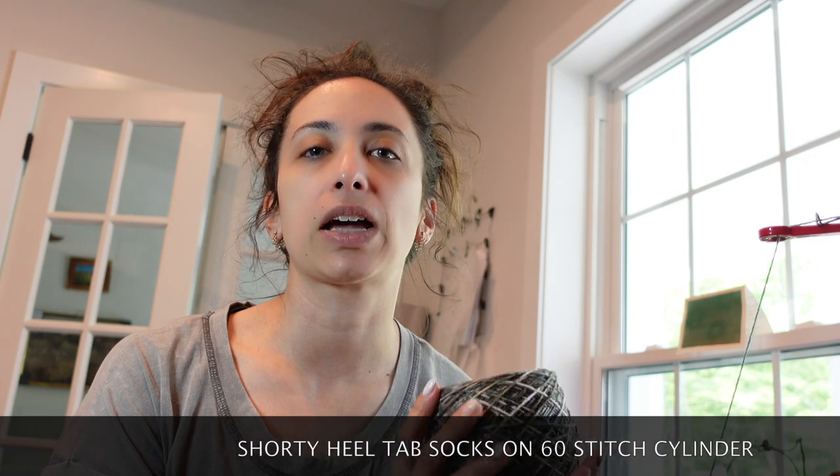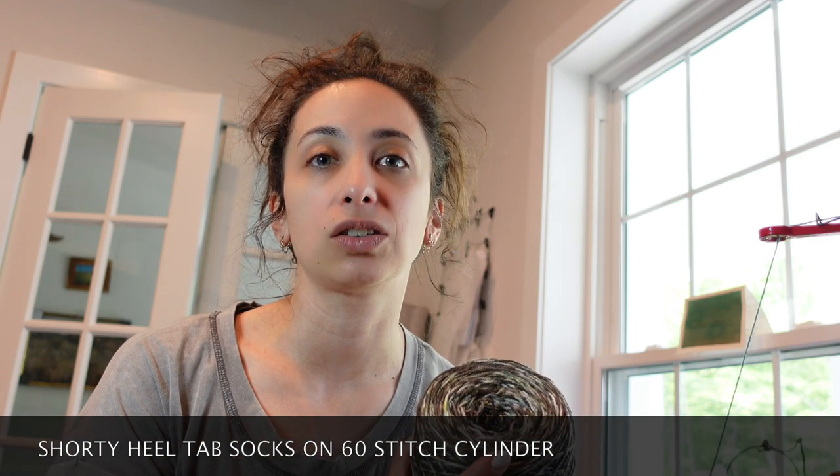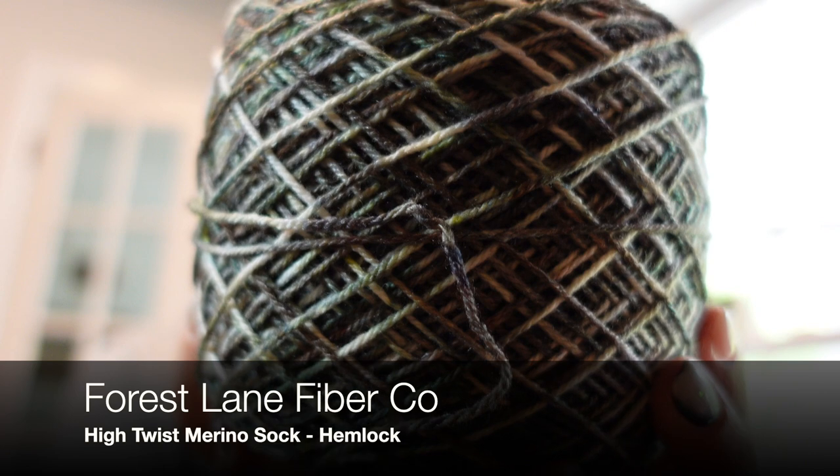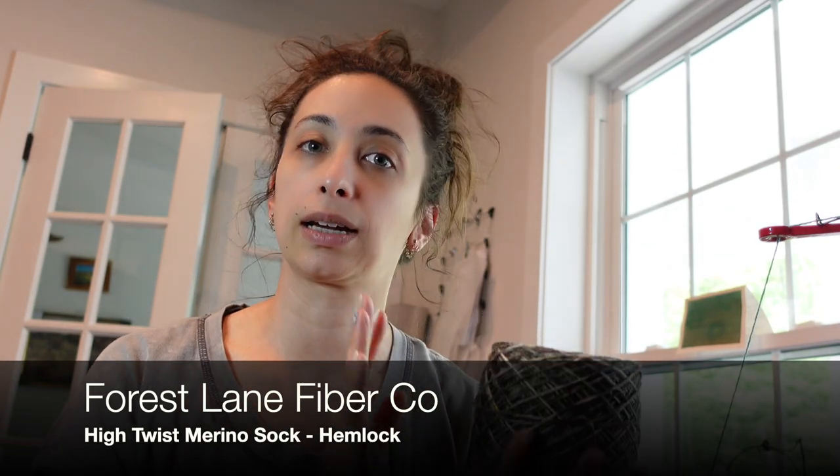Hey guys, today we're going to make shorty heel tab socks on the circular sock machine, this time on a 60-stitch cylinder. I'm using some yarn from my own shop, Forest Lane Fiber Co., in the colorway Hemlock. This is on high twist merino sock, which is sadly a discontinued base because the mill closed.